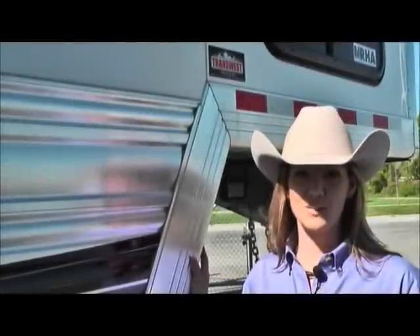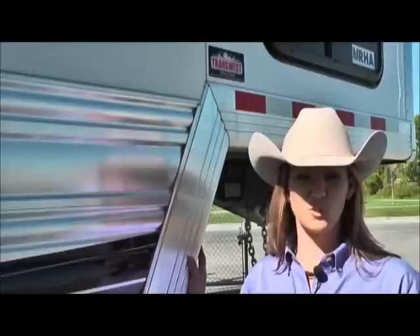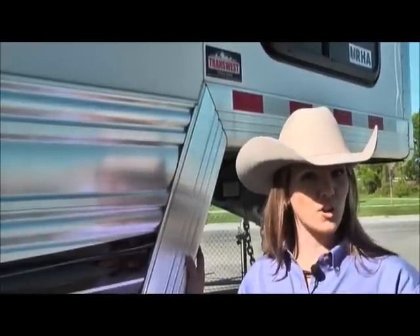Hi, I'm Tricia Killian with TransWest. We're going to be talking about breakaway batteries today. It is critically important to make sure you've got one and that it's charged up and working well.